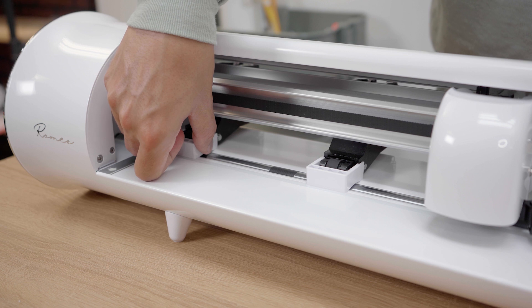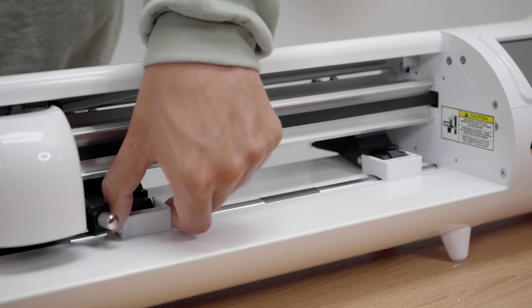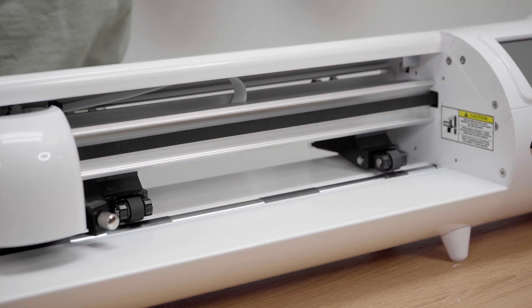To do this, simply put the main pinch lever in the open position by pressing down. Once complete, you will now be able to remove the white protective clips that protect your new machine during shipment.